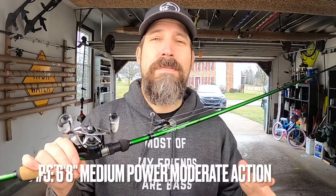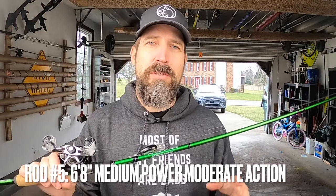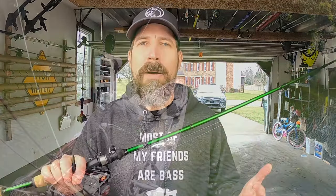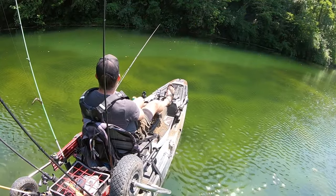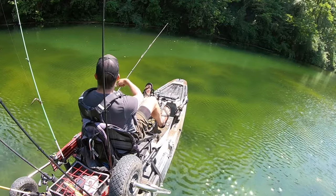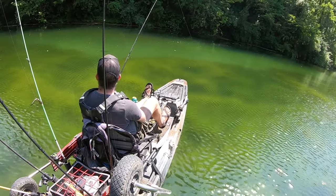The shortest rod in my arsenal is my topwater rod at 6 feet 8 inches. I throw just about all types of topwater with this — it's also great for shallow crankbaits and small jerkbaits. Since I'm usually pairing it with a popper that needs to stay on top of the water, I won't use fluorocarbon which sinks. Instead I'll run 17-pound monofilament or around 30-pound braid.